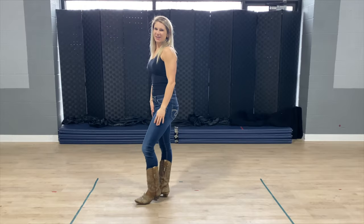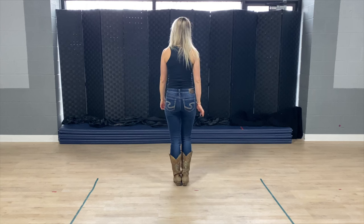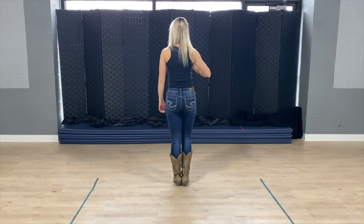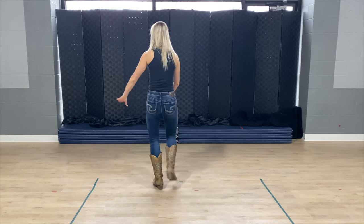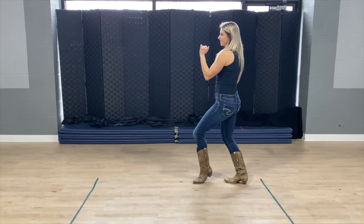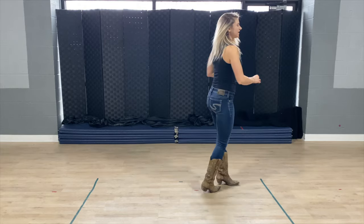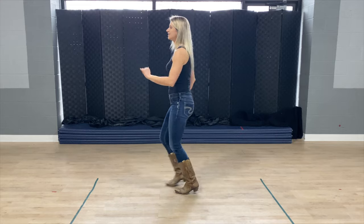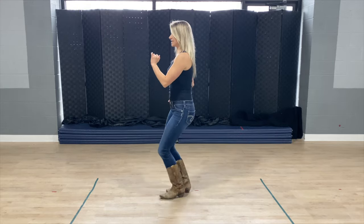We've got three counts of eight. We need to put all of those together from the very beginning. Step one, two, three, four, five and six, seven and eight. Back one and two, three and four, five, six, seven, eight. One and two and three and four, five and six and seven and eight.